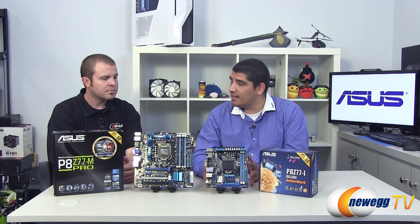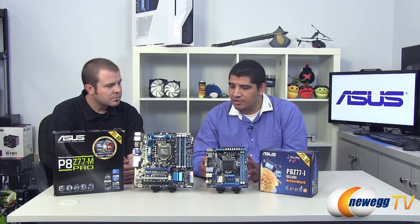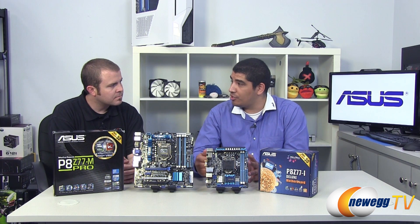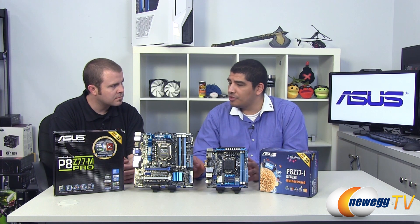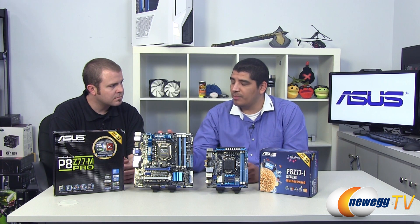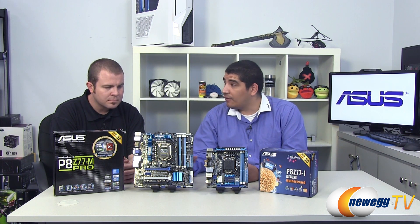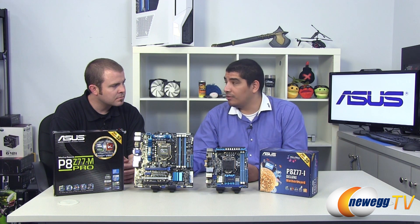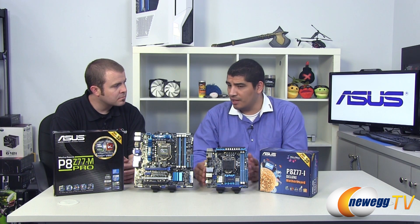With the mini-ITX, we notice a lot of people want all the key levels of connections because you generally won't have the opportunity to add any expansion. So it's two small form factor solutions that go into different environments. The micro-ITX board could serve as a Windows Home Server configuration, an everyday small form factor box, or a small form factor gaming system. The mini-ITX board gets a lot of focus for HTPC, but can serve any segment depending on the expansion required.